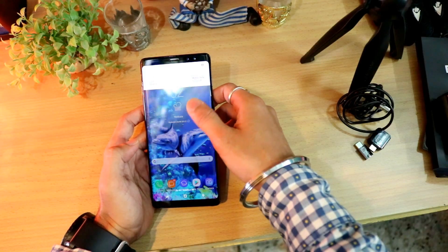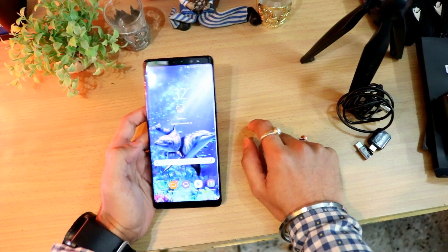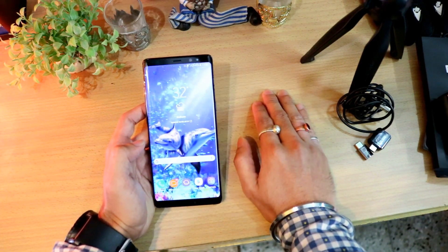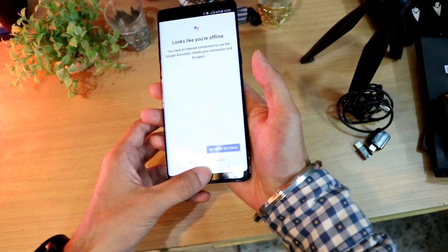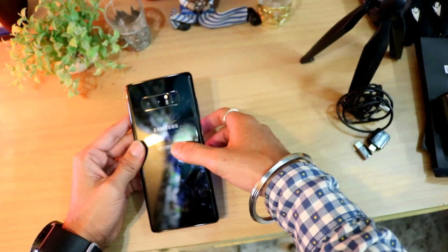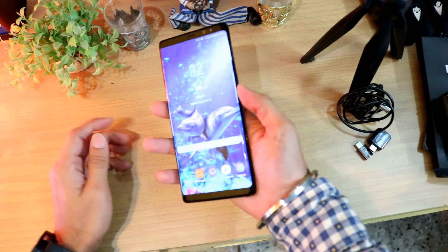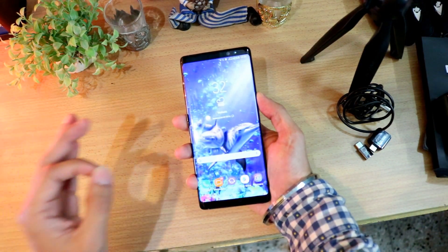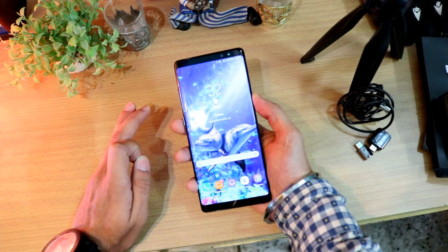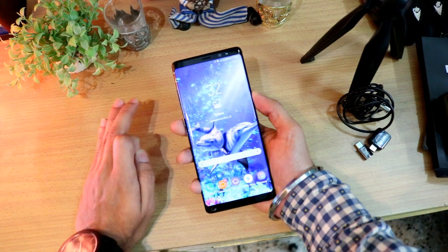The camera quality is one of the best at this price range of around 67,000 to 70,000 rupees. The Samsung Note 8 feels robust and solid, but be prepared to wipe the back every few minutes due to fingerprints. The front features a 6.3-inch Quad HD+ Super AMOLED display, and it's powered by an Exynos 8895 octa-core 2.3GHz processor — one of the fastest in the smartphone market.